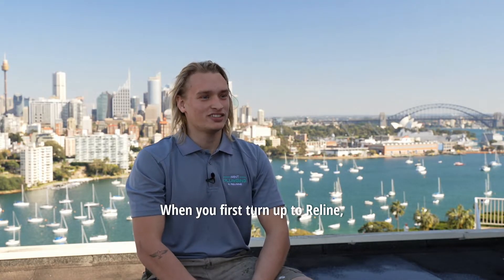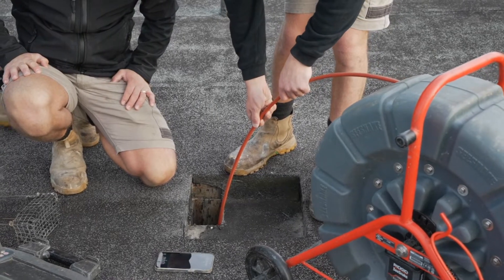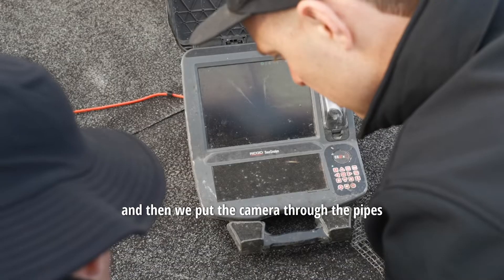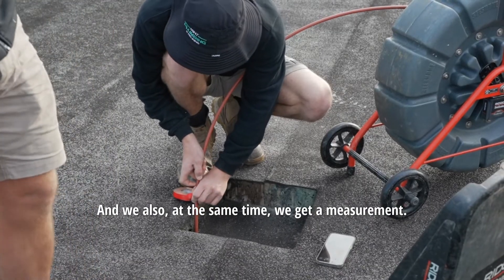When we first turn up to a reline, we start off by locating the pipes we're going to work on. We bring out our camera gear and put the camera through the pipes, where we check that the pipes are clear of blockages and there are no obstructions. At the same time, we get a measurement.